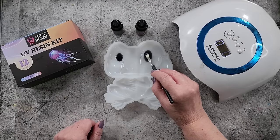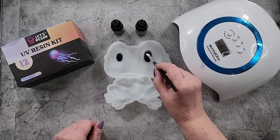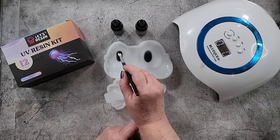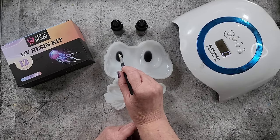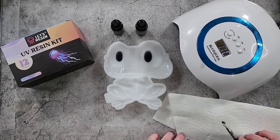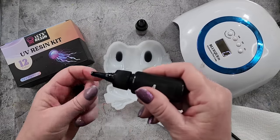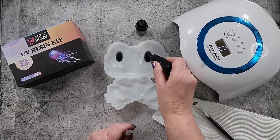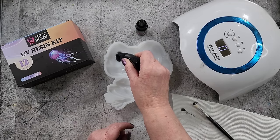This one will need a little bit more, so just get it the shape that you want. This one's a little bit smaller. Now if you squeeze and you get a bubble, just keep squeezing and wipe it off — keep squeezing so you're not sucking air back in. Keep the pressure on so you're not sucking air in.